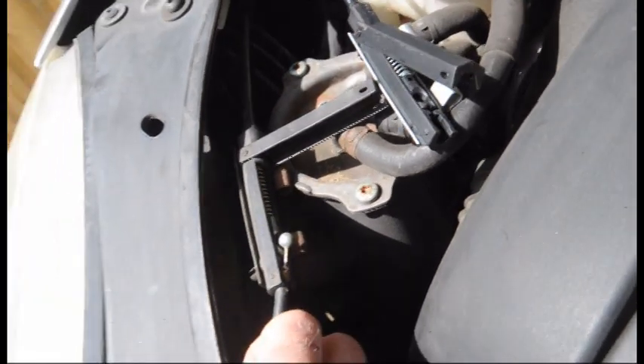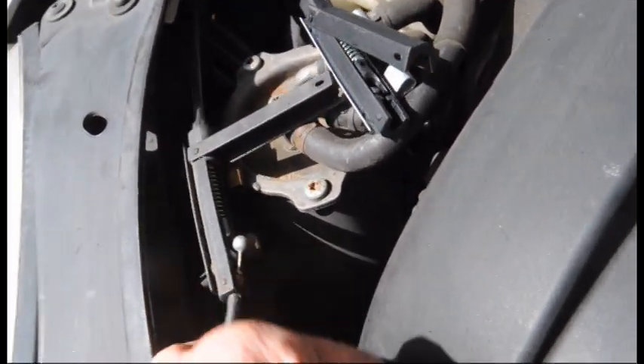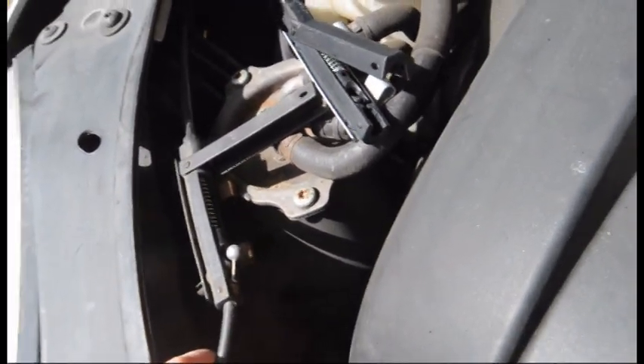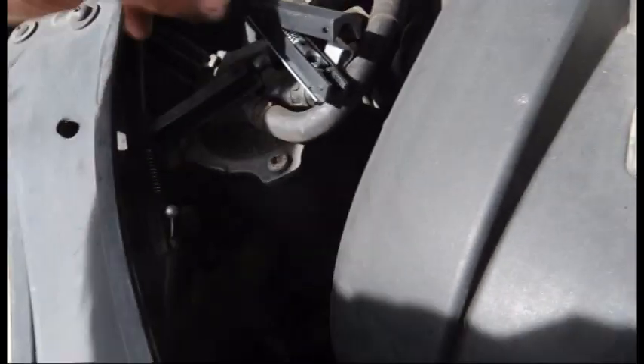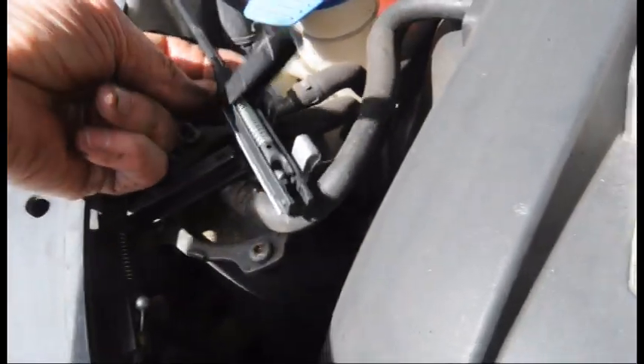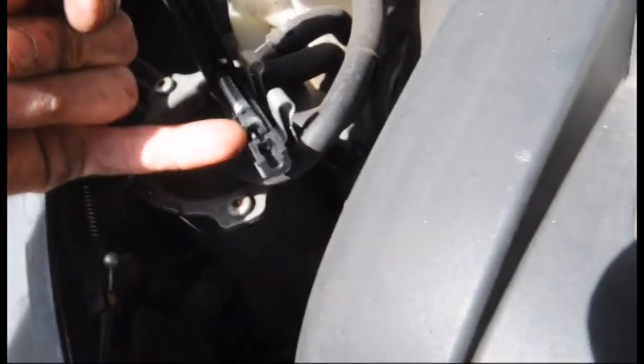We've got that connector open. You can see that's the blob end of the top part of the hood catch cable. This is the new replacement cable — you can see this housing here for the metal end to go into that round slot there.